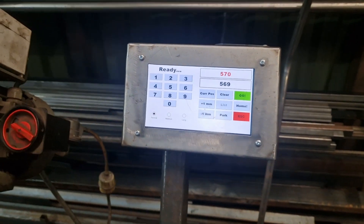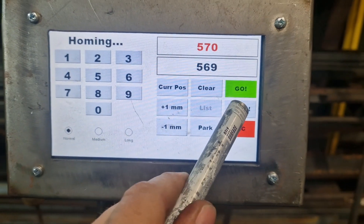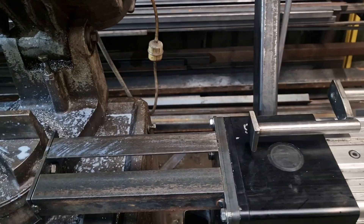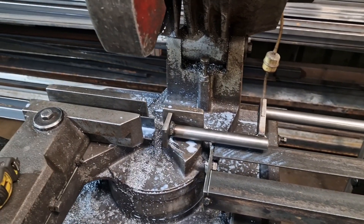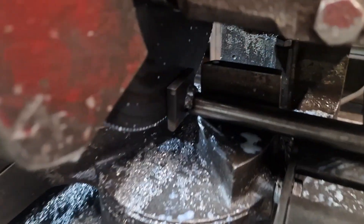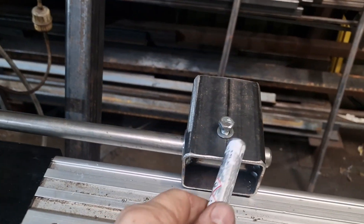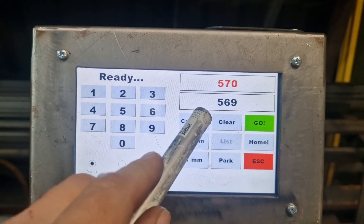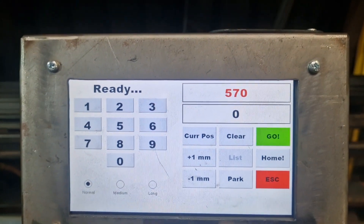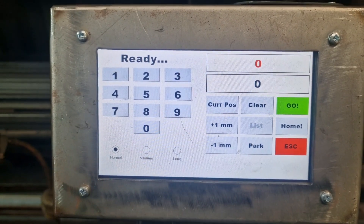The trouble with dirty fingers is they don't press touch screens very well, but there we go. So it homes — it will carry on homing, make yourself a cup of tea and a sandwich. And boom — that is home, directly on the saw blade, just tickles it. This is so we can adjust to the inside edge of the blade and know it's zero. We can check the current position and it reads zero.